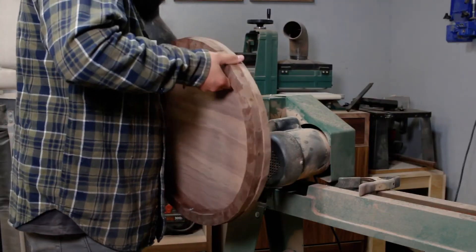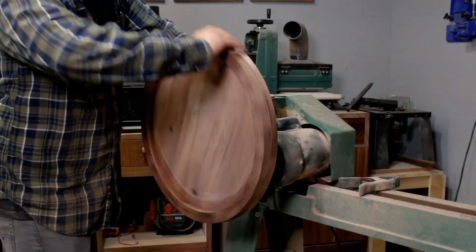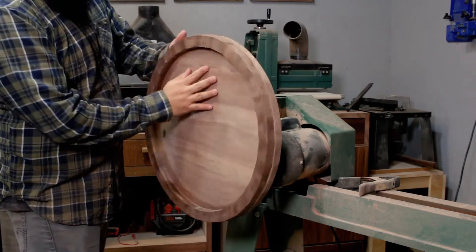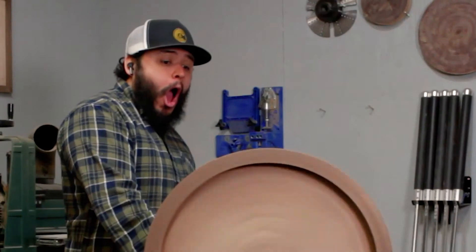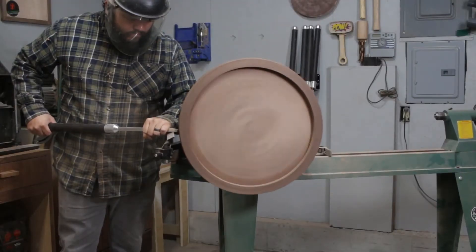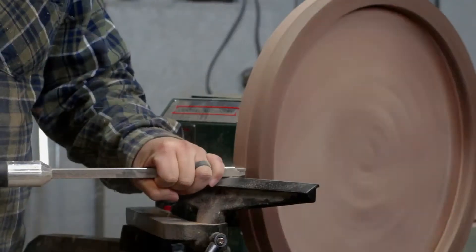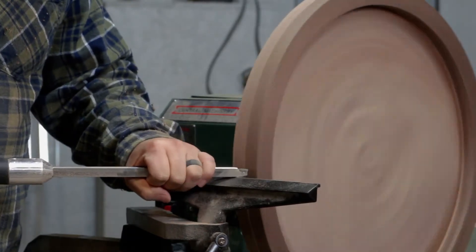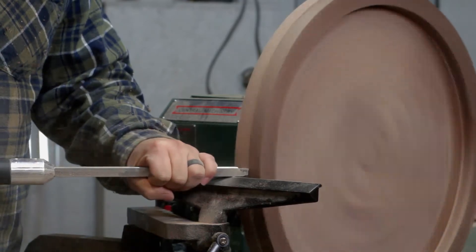Not only was this thing large, it was fairly heavy too — it weighed about 10 pounds when I was done turning it, so let's round up to about 11 pounds. I was a little bit afraid that this thing was gonna walk or run my lathe all over the shop, but it turns out there were no immediate problems.